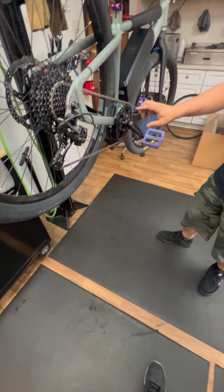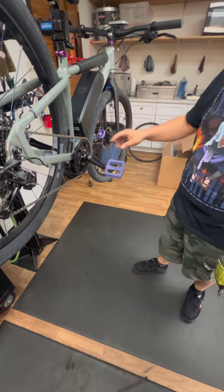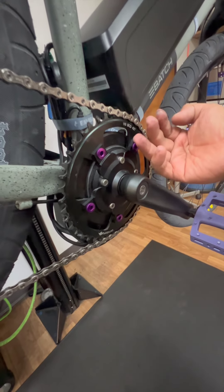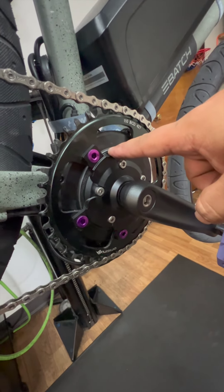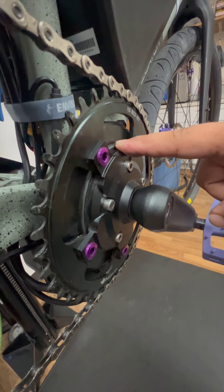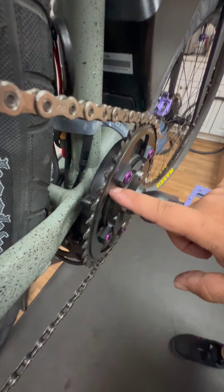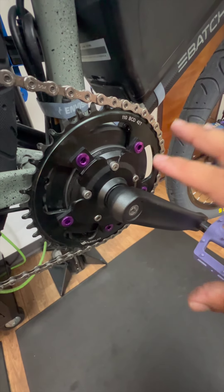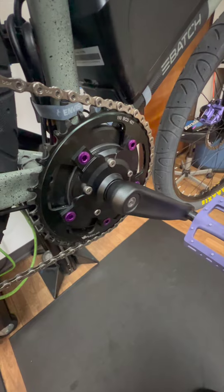So we've got this side completely assembled now. You'll notice that the chainring spider is sitting a little bit further away — just a tiny, tiny bit — enough to not rub the case. Because that's one of the problems that these motors have: the chainring rubs on the plastic casing. So spacing it out like this is going to eliminate that issue for sure.